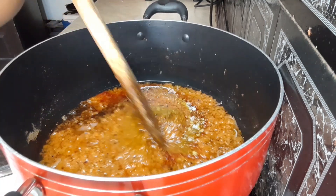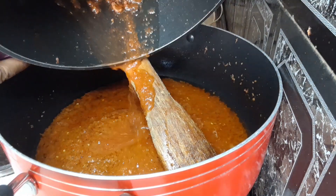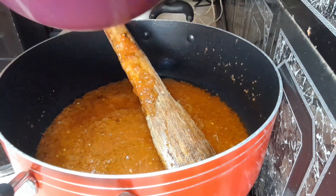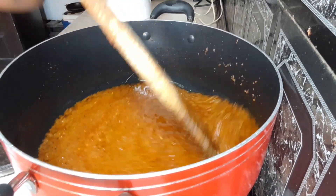Any spices you have at home work — it's all a matter of preference. Then we go ahead and add our chicken stock, the stock from the cooked chicken, to our stew.